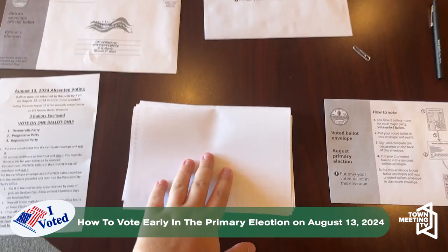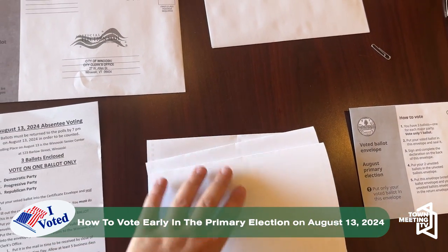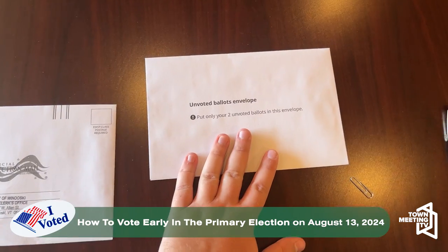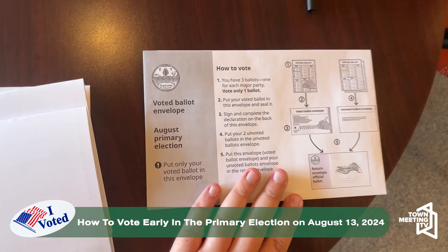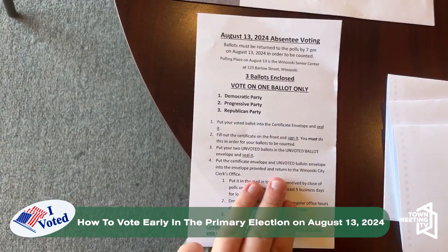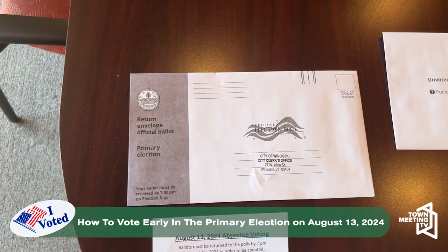You'll get your ballots. Because this is a primary, you can only vote for one party's ballot. You'll receive an envelope to put your unvoted ballots, and an envelope with instructions for the ballot you vote. You'll also receive a separate set of instructions and a return envelope if you are mailing it.